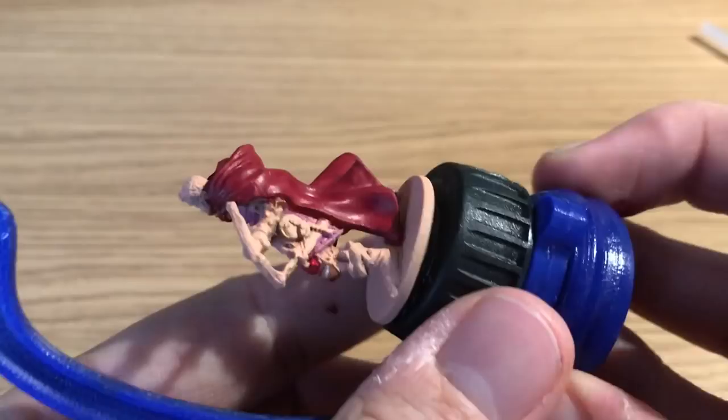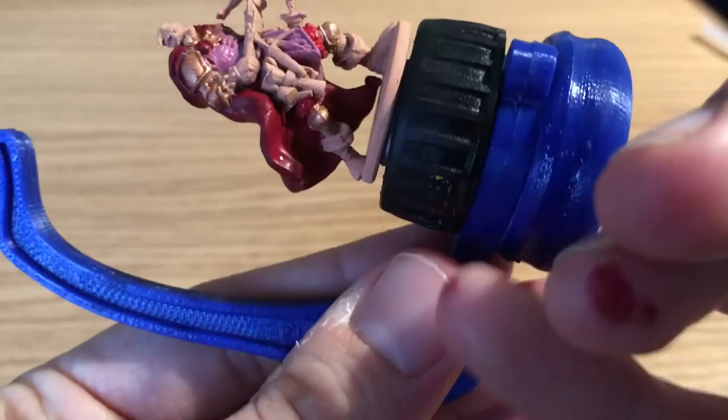Next we're going to be painting the studded leather cloth he's wearing on his legs. Benson's switching to Wazdakka Red for this — you could just use the same red as the cloak depending on how you're going to shade it. They're very similar, and the lighting on the cards is so weird it's hard to tell what's what.